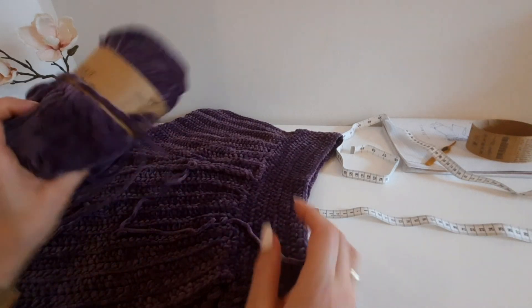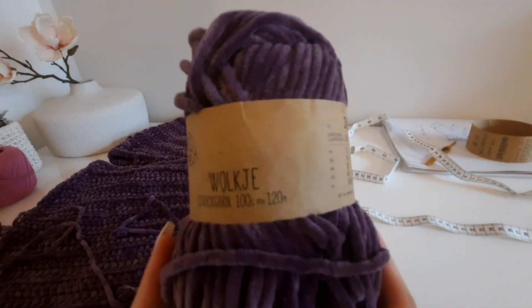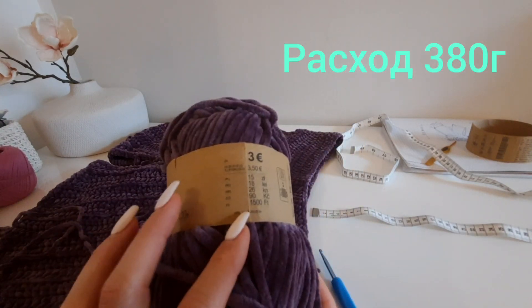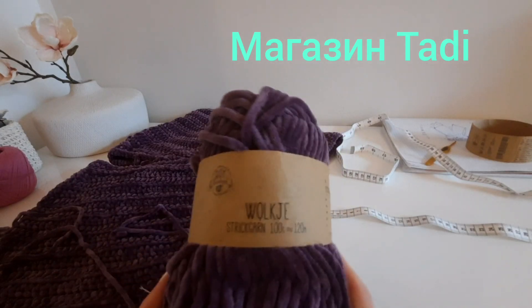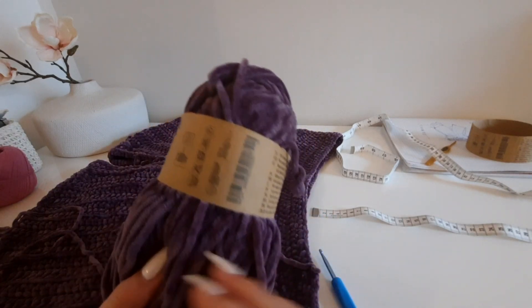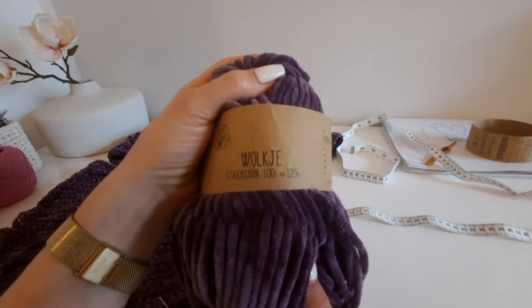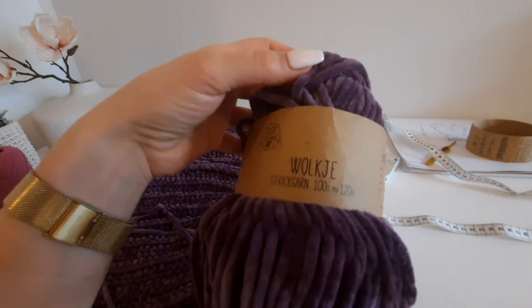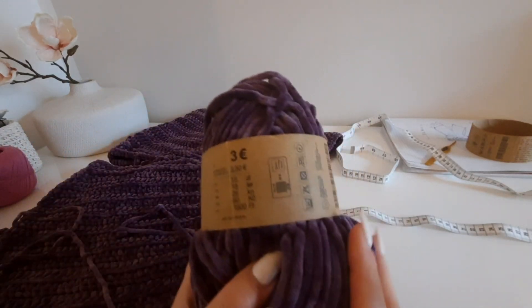Это весенний топ, который я вяжу из велюровой пряжи. Вот такая у меня пряжа, в которой в мотке 100 грамм и 120 метров. Покупала я эту пряжу в местном магазине, поэтому не могу сказать производителя. Здесь не указывается цвет пряжи — это велюровая пряжа, вот такая этикетка на ней.